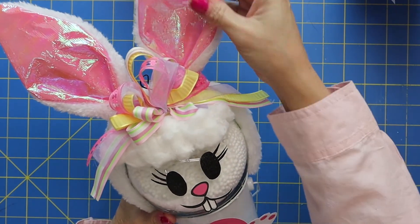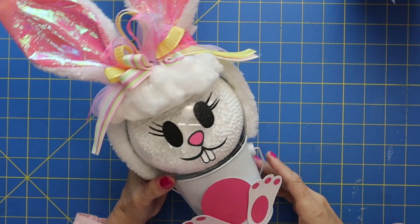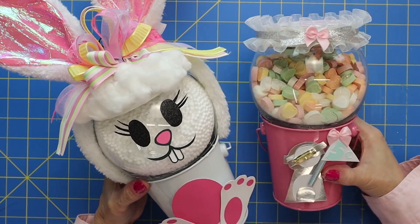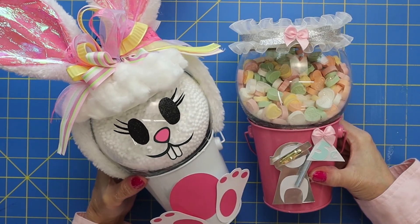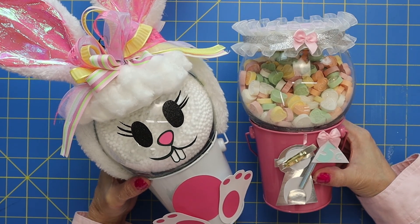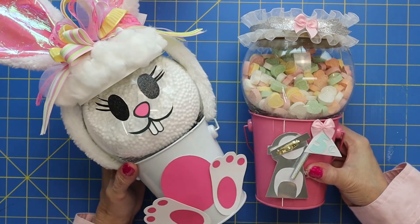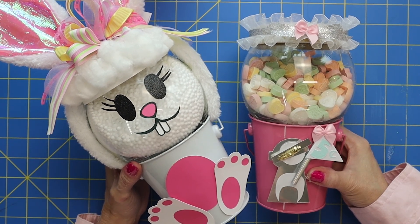So there is our adorable little Easter bunny. Oh my gosh, he is so cute and he came together so fast with just simple things that I got from the Dollar Tree. We'll bring our little candy machine in — I really do think I want to make a little gumball machine, that would be really cute. Thank you so much for watching. I hope I gave you some ideas for a simple little craft that you can make with things from the Dollar Tree. Thank you again for watching and I'll see you on the next video. Bye-bye!